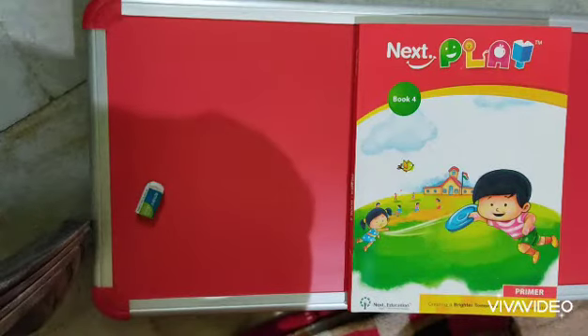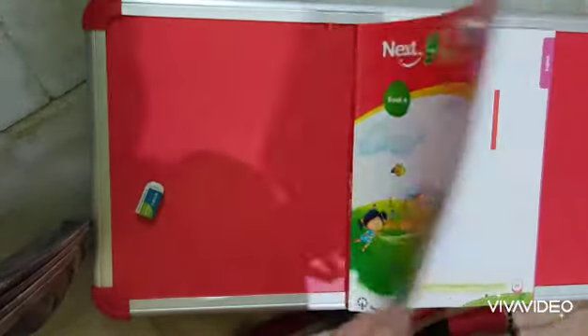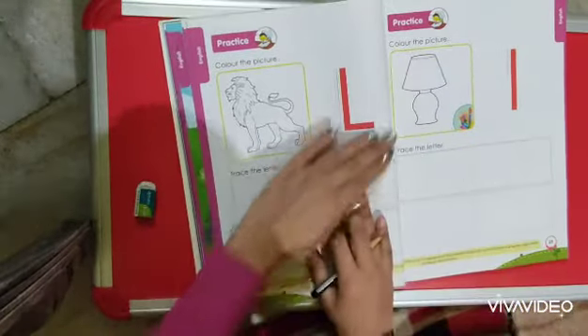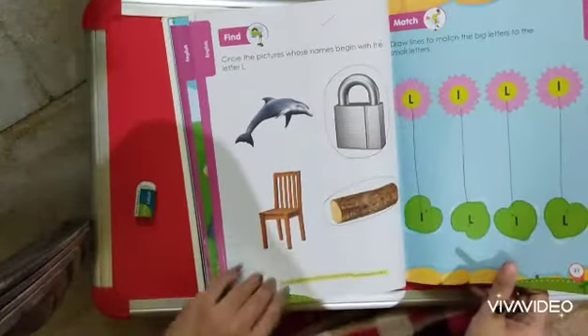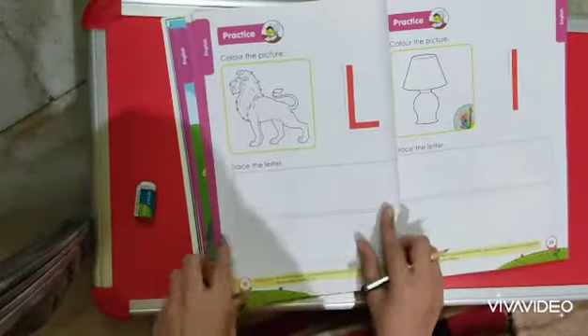Hello my dear kids, today we are here to study English. You have to take out your book number 4 and open page number 22 and also do page number 23. Today we are going to trace capital L and small l, which are very easy. You have already done the exercises and learnt different words starting with letter L, so today we are going to do the tracing of it.